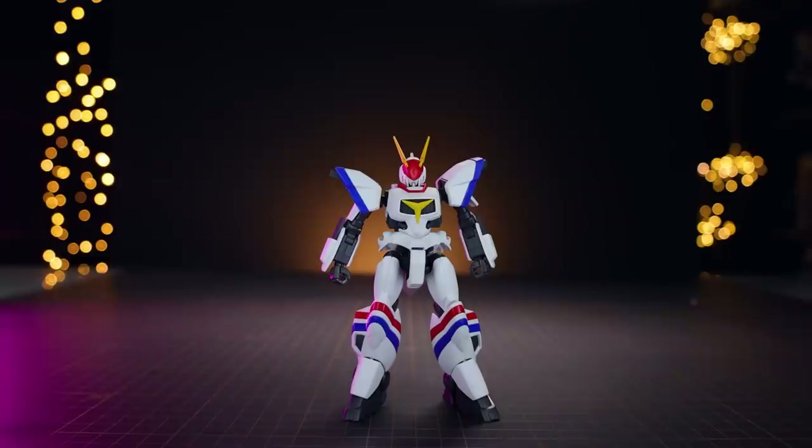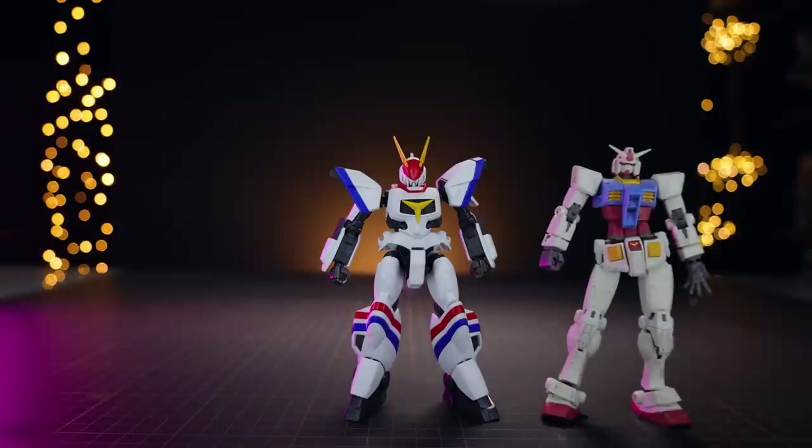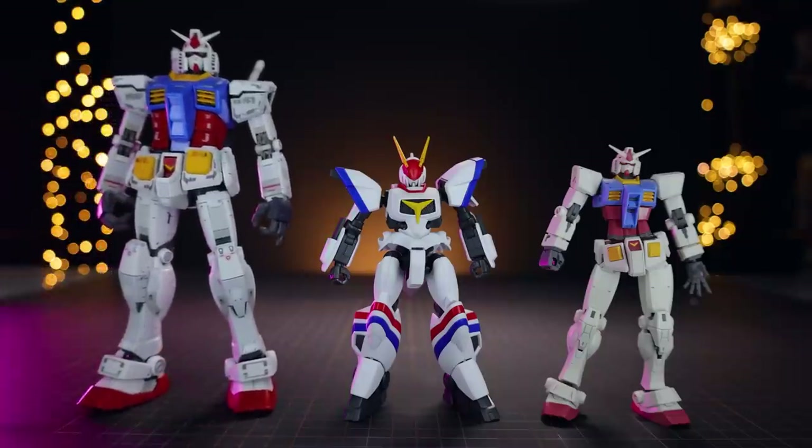For the size comparison, all I've got handy is a standard HG Gundam — the Beyond Global. This is 1/144th scale, the same as High Grade gunpla. Dragonar is shorter than a Gundam, and here's a Master Grade next to it so you can see it's a fairly smallish kit.